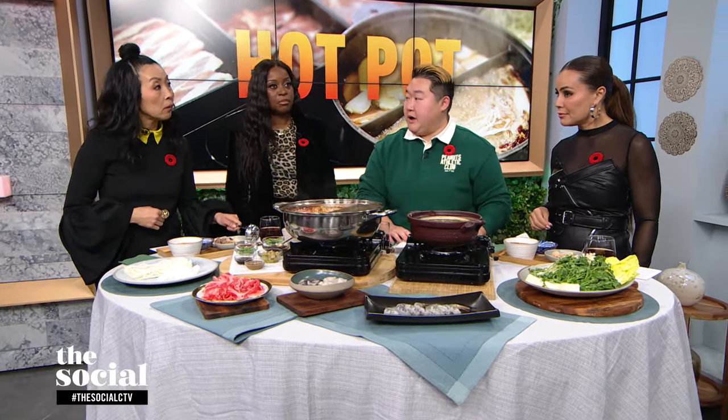There are different types of hot pots. The deeper and taller ones are more for lamb broth. This one is more Hong Kong-style, what I grew up with, and it's a yin-yang-style hot pot.